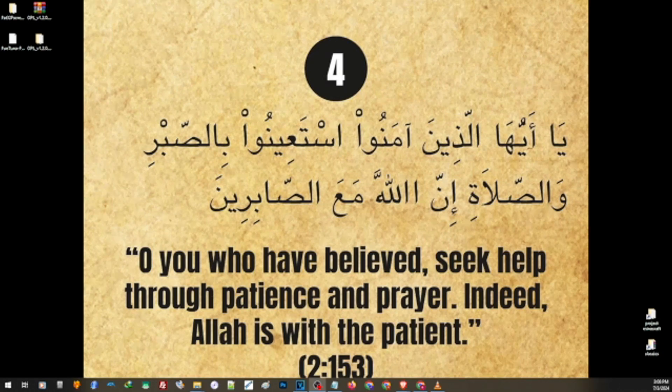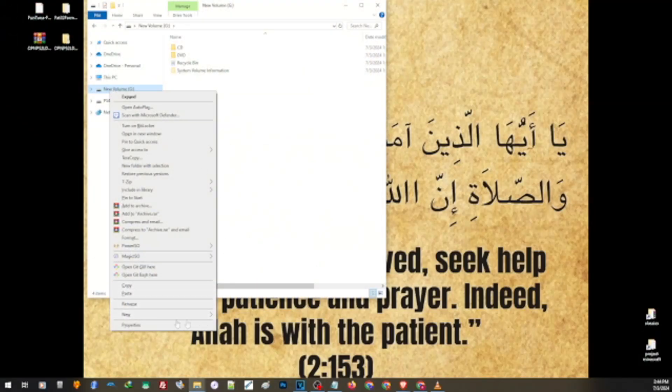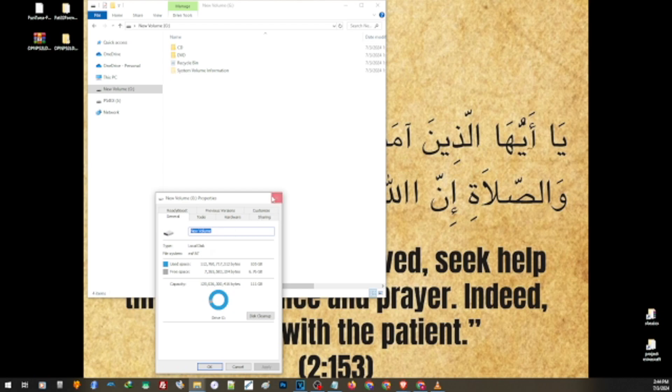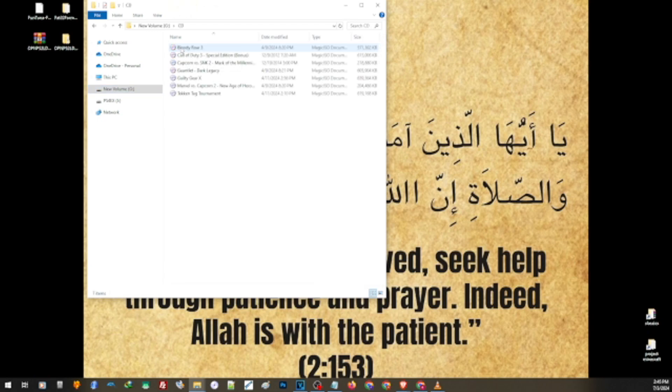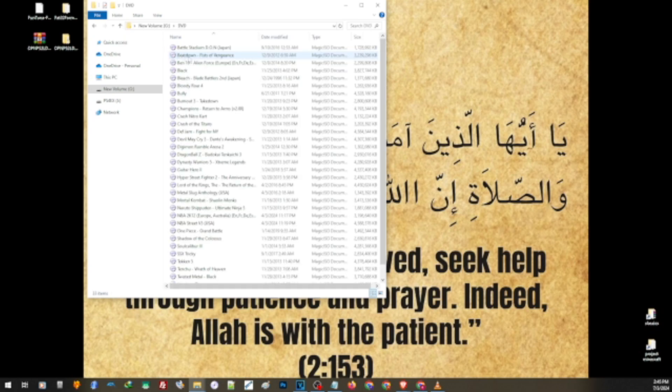Now let us go ahead and prepare our external hard drive as well. If we check the format of this hard drive, this one is already on exFAT. All you have to do is just transfer the backup of your own games either to the DVD folder or the CD folder. If the format of your game is DVD, transfer it inside the DVD folder. If the format of your game is CD, convert it to ISO and transfer it inside the CD folder. You will see that we have some games above 4GB, but we don't have to do anything or split the file — all we have to do is just simply transfer this in the right directory.